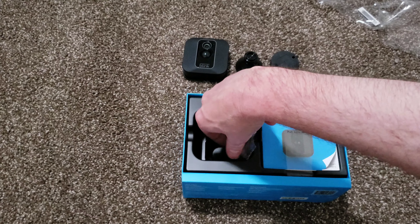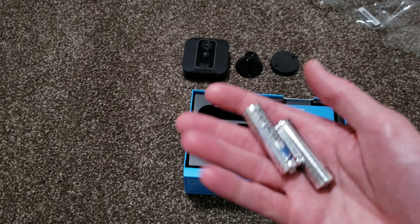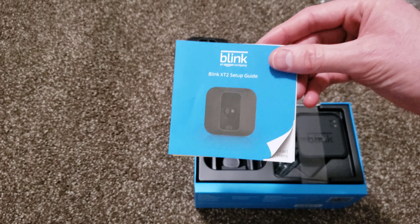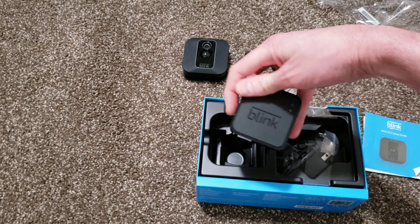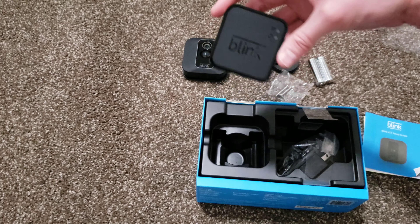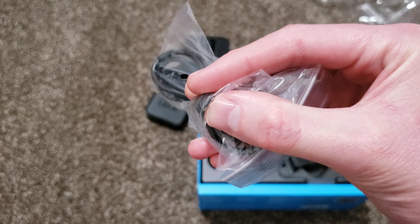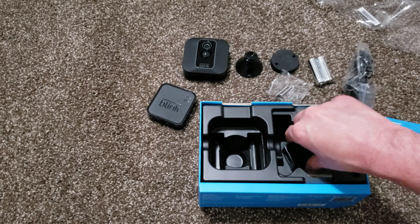We got a couple of Energizer double-A lithiums. These are pricey in themselves — I think a two-pack is like $5.99. Some screws for the mounting hardware. Here is our user's setup guide. Here is the sync module — we'll probably put that somewhere; it's very small too, easy to hide wherever you need to put it. And then we got a small USB cable — that's probably a three-footer — and it has the old Android-type charger connector. And then a power adapter.